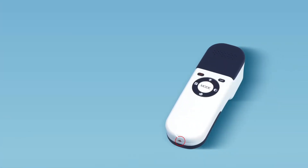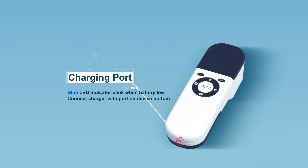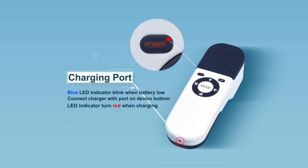The blue LED indicator on the power button will blink when the battery is low. To charge VeinFinder, connect the charger with AC power and insert the charging cable into the port on the device. The indicator turns red while charging, and turns green when the battery is fully charged.